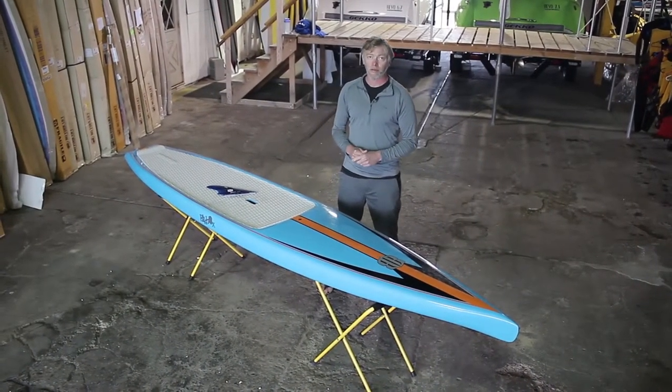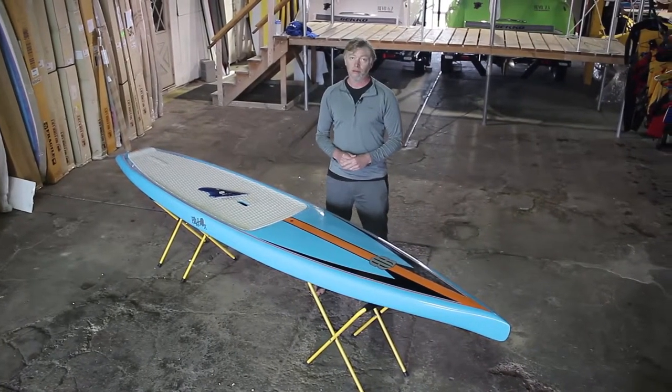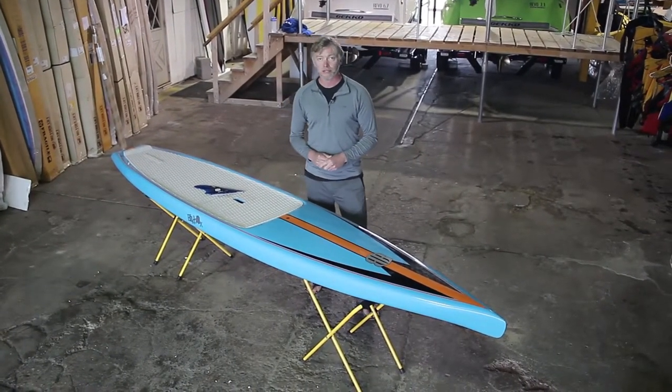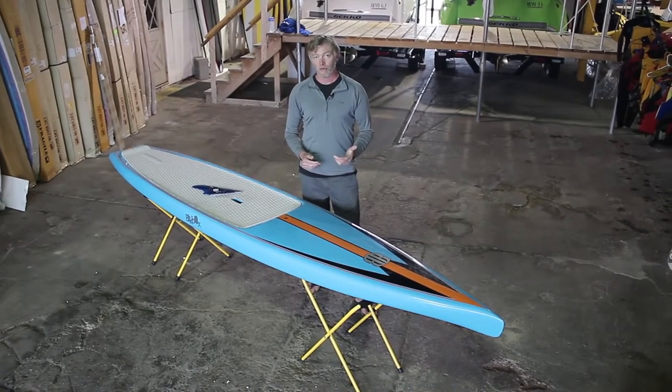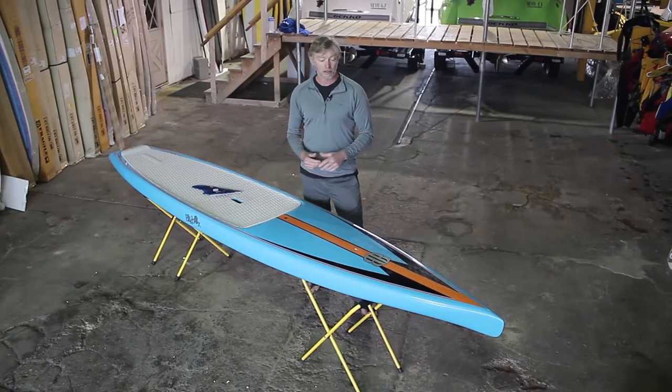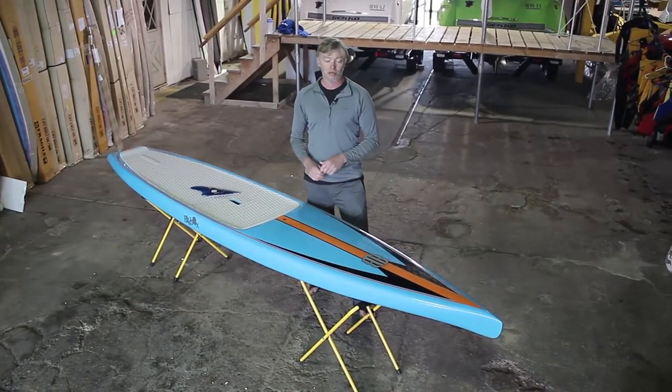Hi guys, my name is Matt Lennart and I'm the brand manager for Black Box Surf out of Michigan. Black Box has been around since around 2007, making mostly high-end carbon fiber race and touring boards. This year was the first year we've come out with a production board in a bamboo composite sandwich construction.